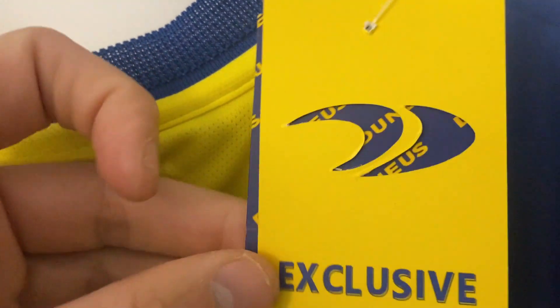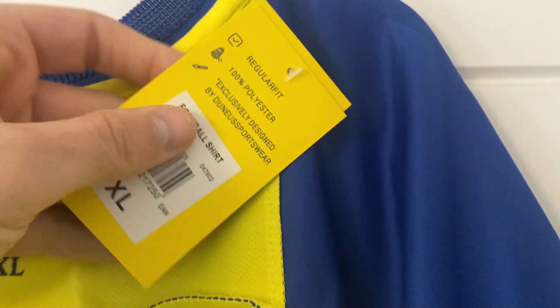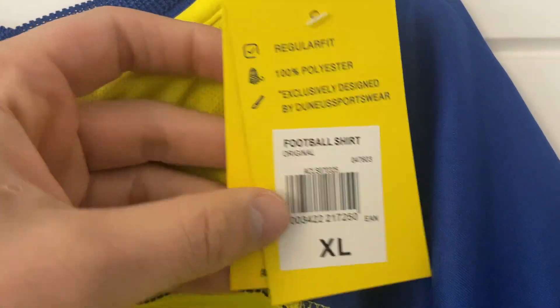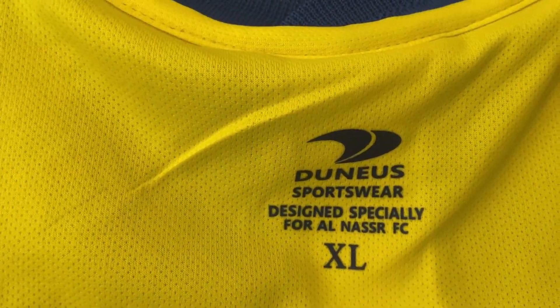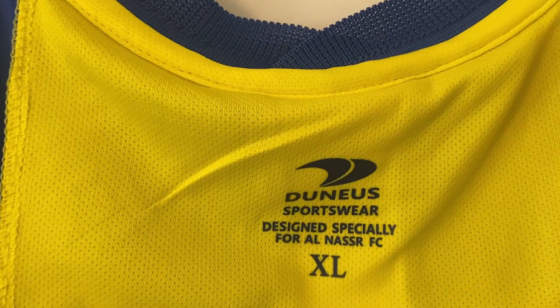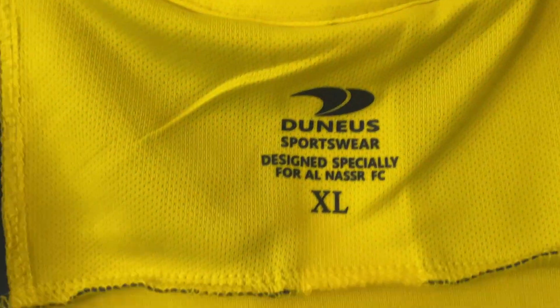On the final inside tag — exclusive product from alnasastore.com, regular fit, size XL. But as with all these sorts of shirts, definitely size up — this is going to be more like a large without a doubt. Moving down to the Ronaldo print, you can see just how well that is — you can't even feel it on this side. I said how good it was on the outside but there's just nothing at all, it's absolutely smooth. Really fantastic work on this one.